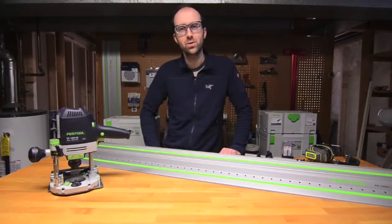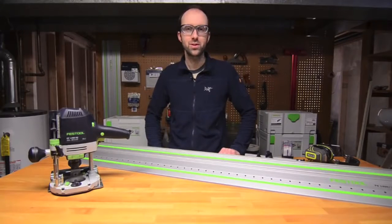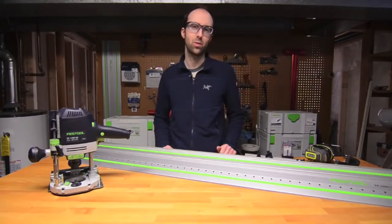I'm going to be showing you how to use the Festool LR32 system to drill a series of shelf pinholes for a cabinet that I'm working on.